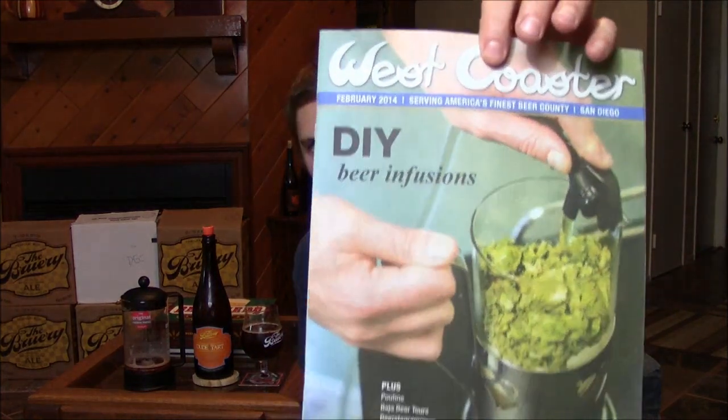Hey everyone, back with this month's edition of West Coaster. I'm a little late for the February issue, but I want to get this video posted. I don't know if you guys saw the cover, but boom, look at that.